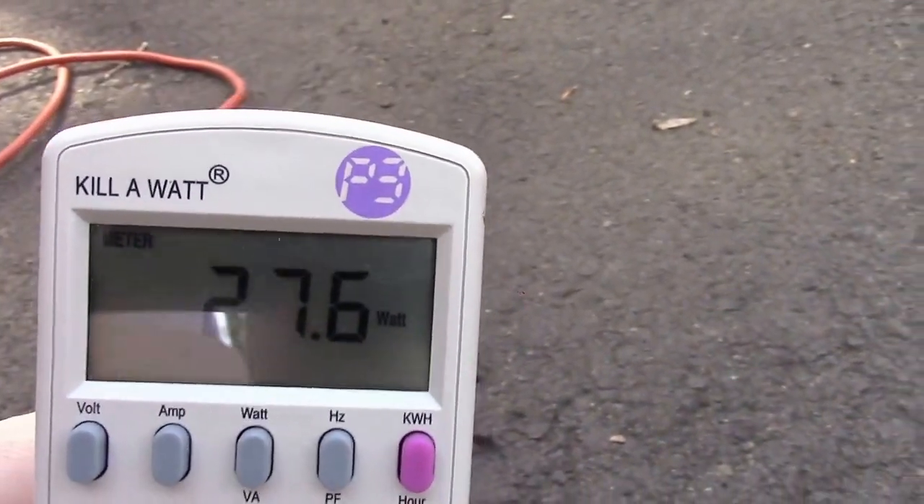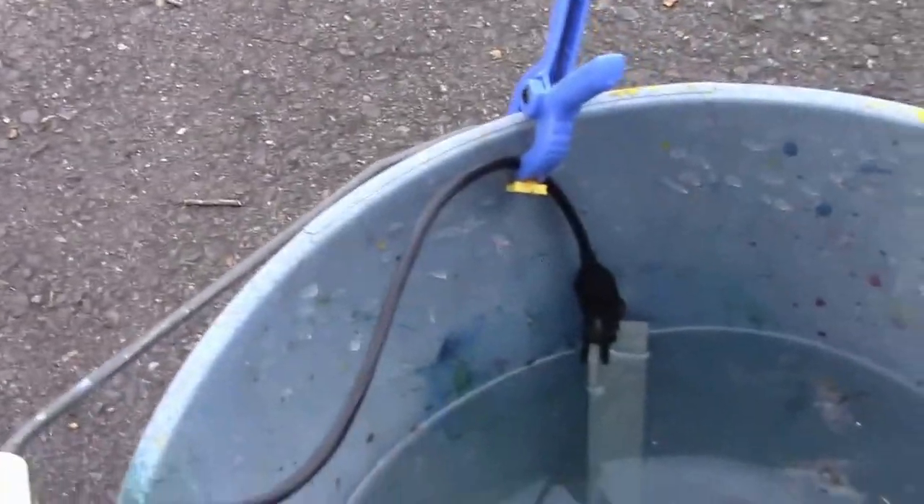Let me plug this in to our kilowatt meter. You can immediately see that we've got about 27 to 28 watts of power going in there. That's not very much — it's only about 220 milliamps — but the current is live in there.